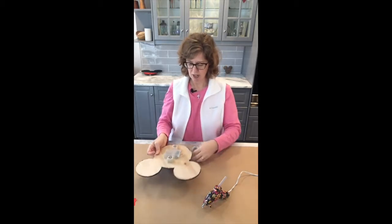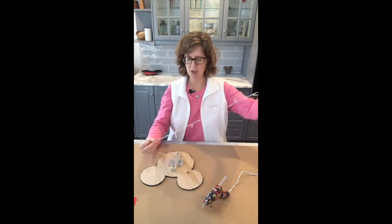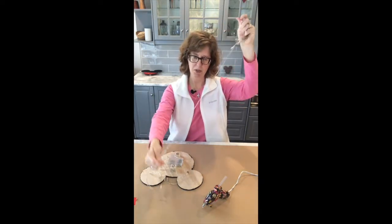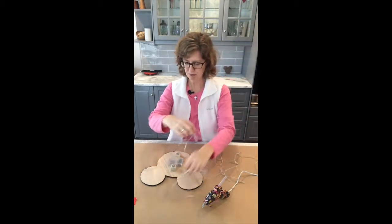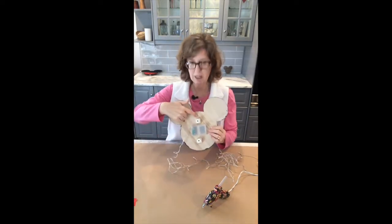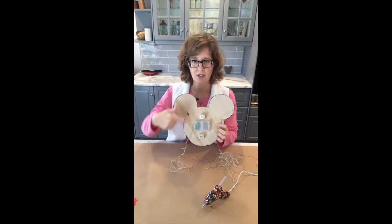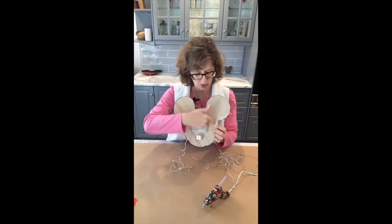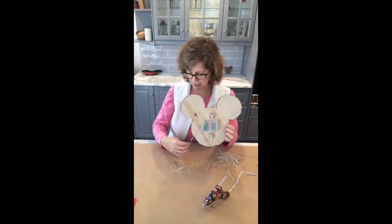Our lights are all wrapped up and I'm going to stretch them out. There are 30 bulbs on the string. My plan is to begin gluing the lights on the back around the head — 15 of them will be on this half and I'm going to continue the strand for the other 15 on the other side.